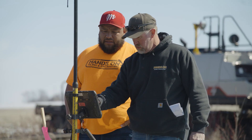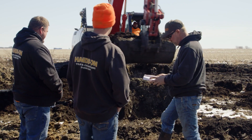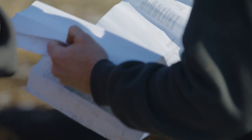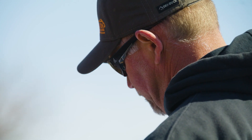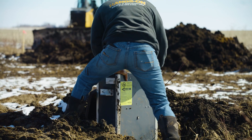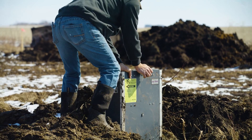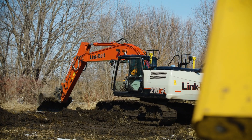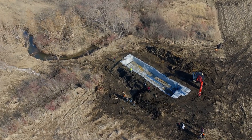As the operations lead, I bring a crew on site to install these saturated buffers or bioreactors. First thing we do, we have a set of plans provided to us from NRCS, IDLES, or the engineer. We come out and locate the existing tile that they want to intercept for these water quality projects. We'll determine if the tile is the correct size, assess the depth of that tile, and help with in-field design based off of the engineers' plans.